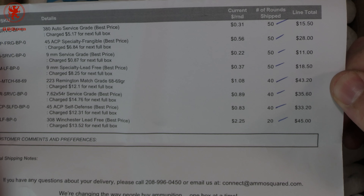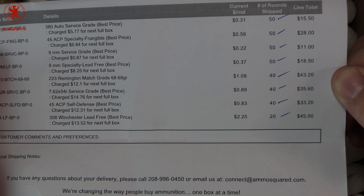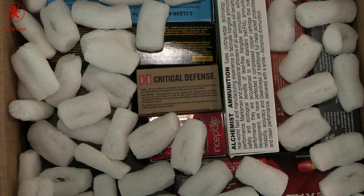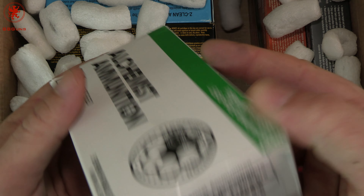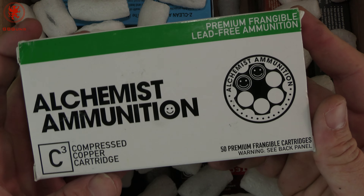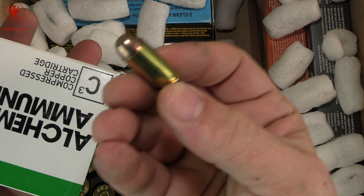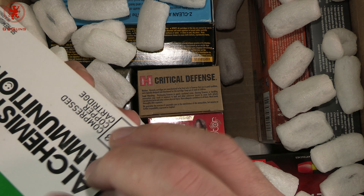This is my May 2020 shipment. Look up here — you can see .380 auto service grade, .45 specialty frangible, 9mm service grade, 9mm specialty lead free. I made all those choices and decided how many dollars per month to put towards those calibers. You get them at a set rate. The ammo pricing, as you can see, is not as good as buying in bulk on your own, but often times better than what you'd find at a big box store for certain types of ammo.